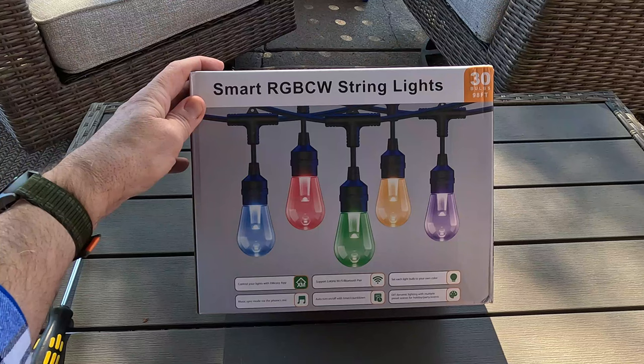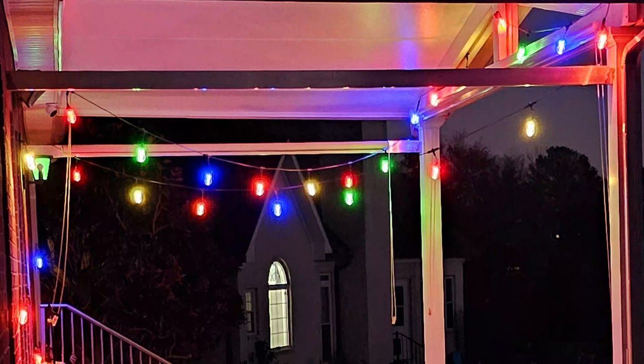Today we're going to be reviewing another product from XM Cozy. They're the same company that sent me these lights here on my patio, and let me just tell you, they have been amazing. So I was actually really excited to get these.